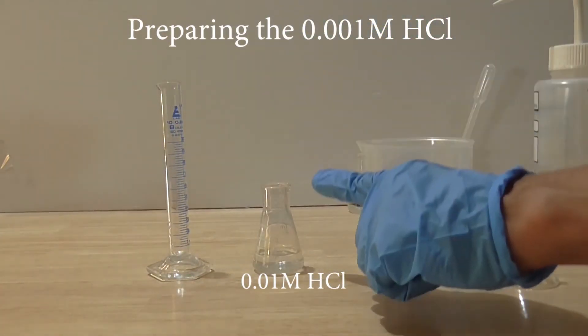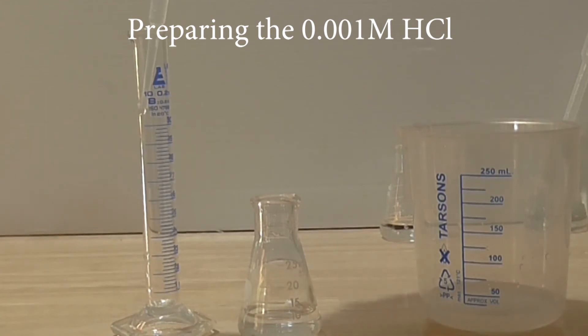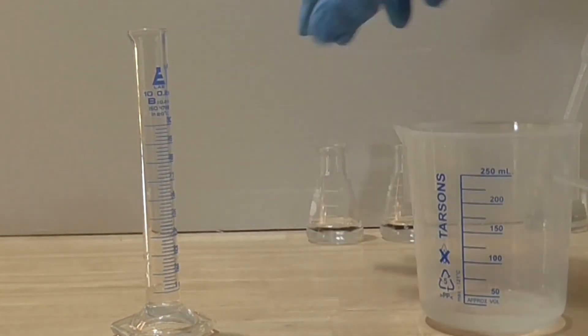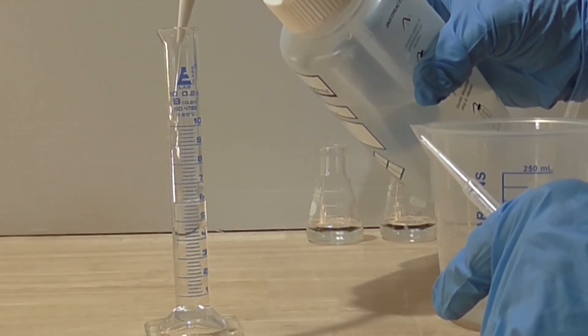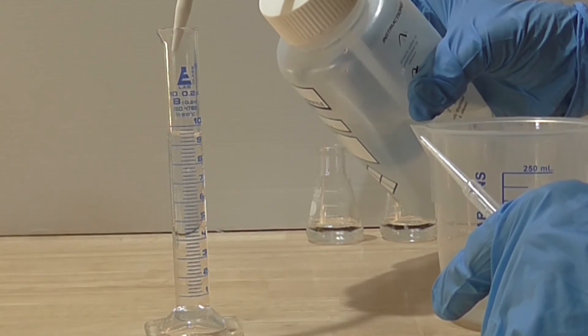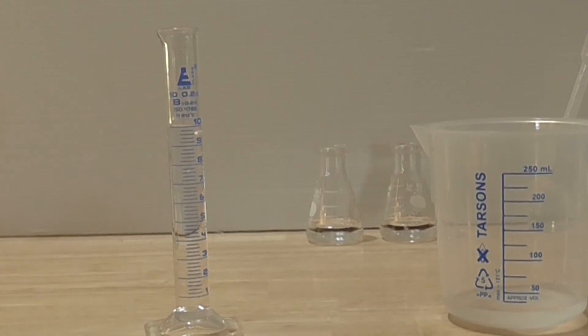Pipette in the standard 1 ml of the 0.01 molar acid into the measuring cylinder. Squirt in 9 ml of distilled water into the cylinder. The total volume of the acid and water is now 10 ml. The dilution factor is 10. Therefore, the concentration of the newly prepared acid is 1 tenth of 0.01 molar, making it 0.001 molar.